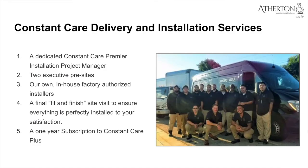Lastly, what is ConstantCare? At Atherton Appliance and Kitchens, we believe in having no pain points throughout your process — from making an appointment all the way through to finished installation. Built for our luxury customers and products, it starts with a dedicated ConstantCare Premier Installation Project Manager as your go-to source, plus two executive pre-site inspections to make sure everything is ready to accept the appliances.